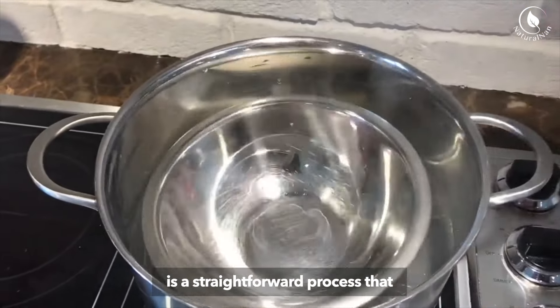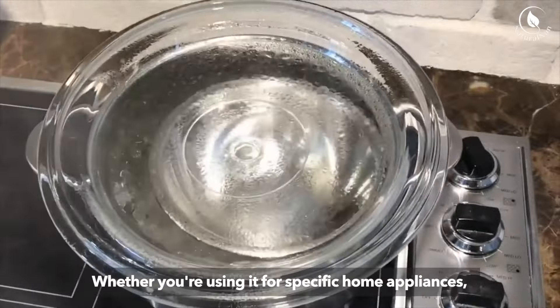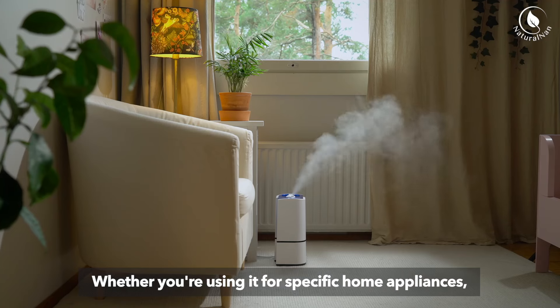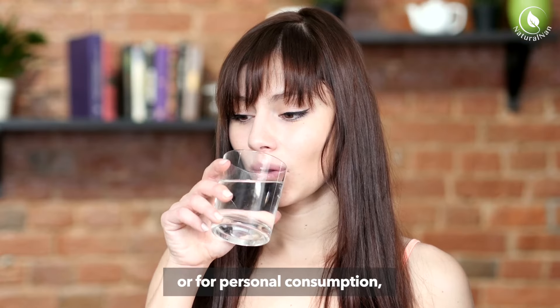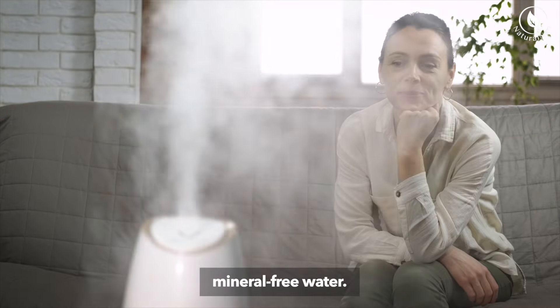Making distilled water at home is a straightforward process that can be quite useful. Whether you're using it for specific home appliances and hobbies or for personal consumption, following these steps can help you obtain clean, mineral-free water.